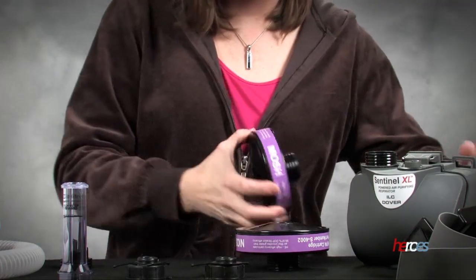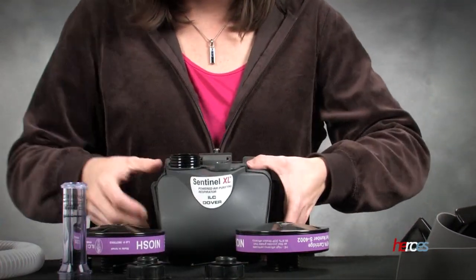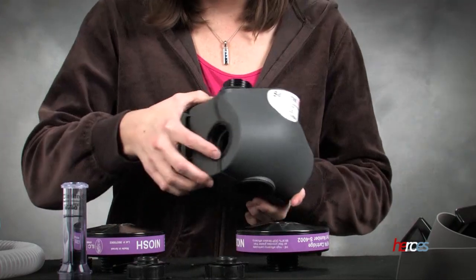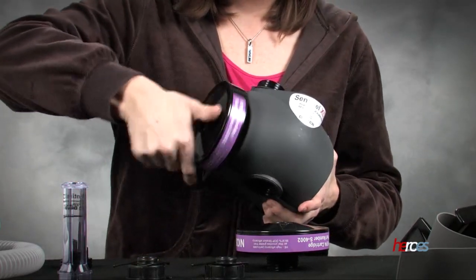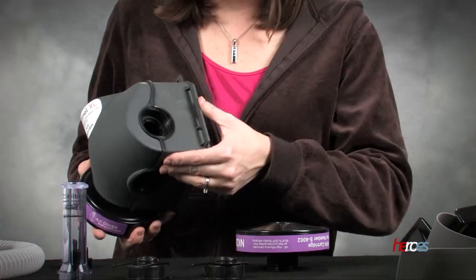Okay, so we'll go ahead and put these onto the device. You can see that the back side is kind of rounded and we're going to put the filters on either side — they screw right into the little circles that are on the side.